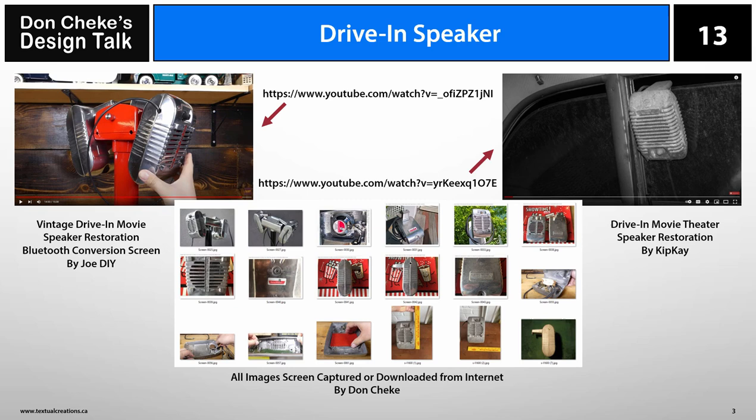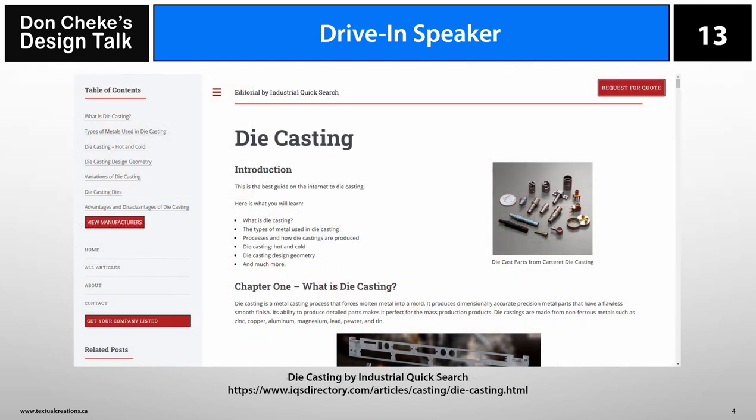As always, I did a YouTube search for restoration videos and a Google search for additional reference material. As I reviewed the video and additional materials, I made notes to help me gain a better understanding of the speaker and to help me create the 3D model and detail the drawings. It is always surprising just how much info is available out there in cyberspace if one takes the time to look.